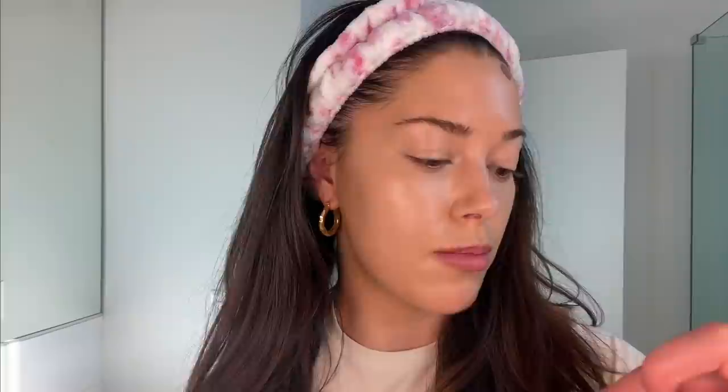Next up I'm going to contour my face quickly with the contour wand from Charlotte Tilbury — this is shade fair medium. I'm going to blend this with my beauty blender. I like to contour where my natural cheekbone kind of falls, so you can tell when you go like this where your face wants to be contoured. I'm just going to blend that in.